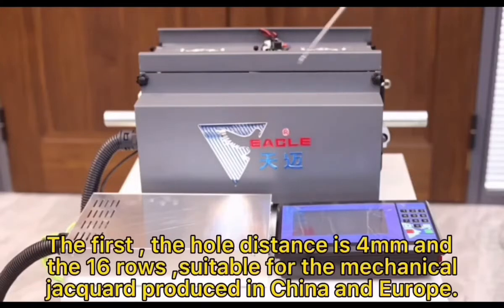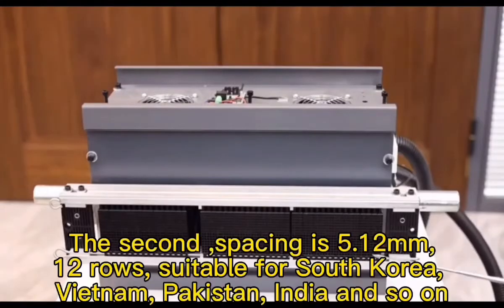The first style: the whole spacing is 4 mm and 16 rows, suitable for the mechanical jackward produced in China and Europe. The second spacing is 5.12 mm, 12 rows, suitable for South Korea, Vietnam, Pakistan, India and so on.